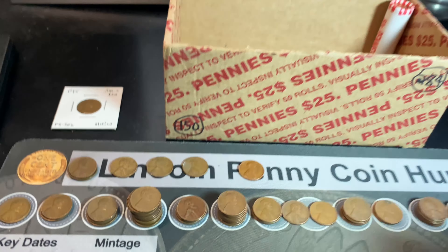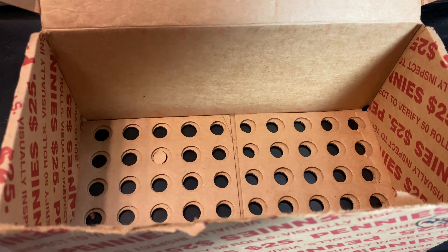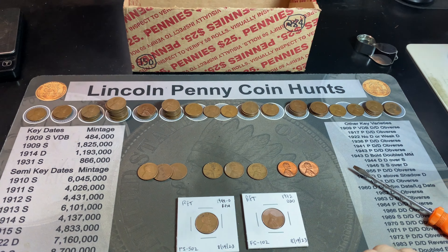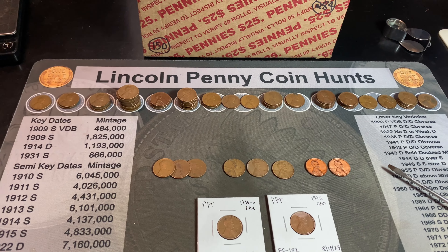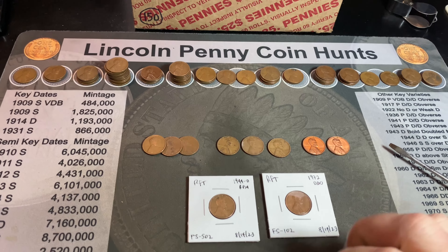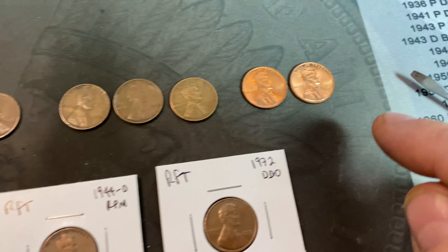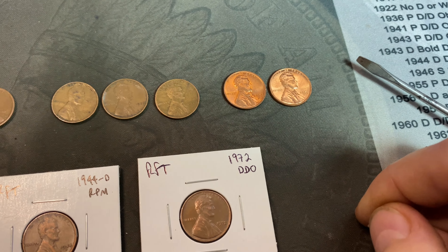We've finished the second box. The second box only had six wheat cents, but after finding 62 in the first box for a total of 68 on the board, you can't get mad at that. The finds of the hunt are the three from 1919, a 1930, 35, and 38 all Philadelphia, two blazers — 1958 Denver — and the two best finds: the 44D RPM FS502 and the 72 DDO FS-102.